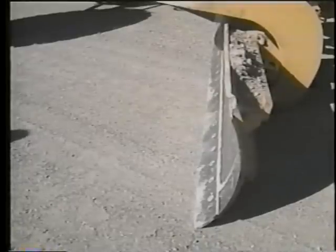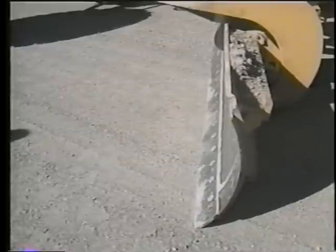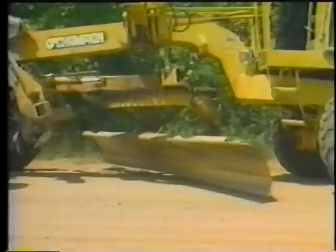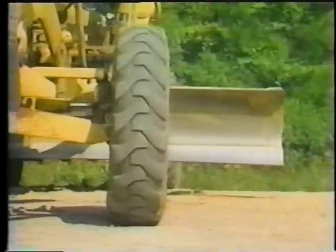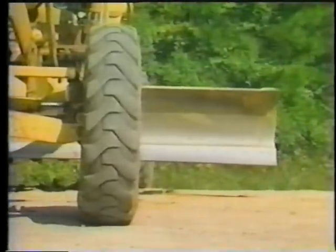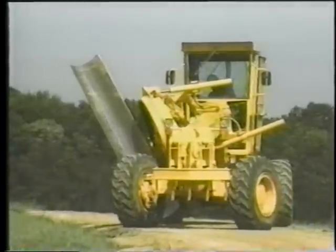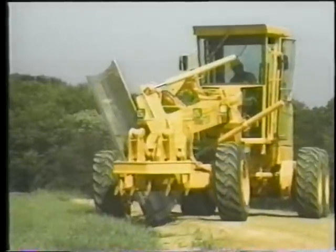The main tool of graders is the moldboard. Attached to its bottom is the blade or cutting edge — two or more replaceable sections that take the brunt of the wear and tear. Moldboards are adjustable for angle, pitch or tilt, and downward pressure. They can be side-shifted or even placed in the bank position. All of this flexibility enables the grader to put the moldboard where it's needed to perform the cutting, shaping, mixing, or spreading required.